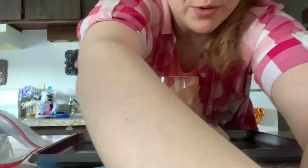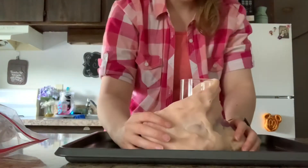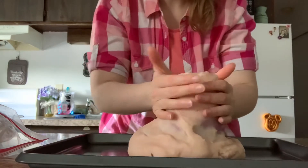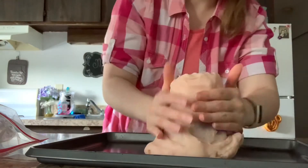Let me lower this a little bit so you can see better. There we go. All right, let's see. So you want to take your Play-Doh and form it around your cup and mold it into the shape of a volcano.